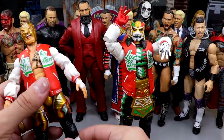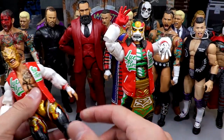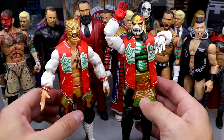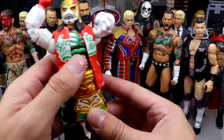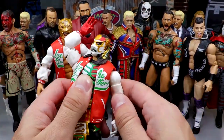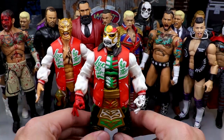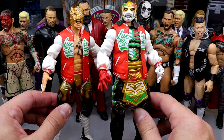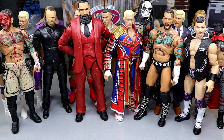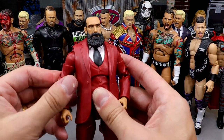Next we have the Supreme Collection Lucha Bros. These are special figures. I'd like them to be a little bit tighter than they are, but in terms of feel they have buttery smooth joints and really nice posability and hand feel. These may be two of the most underrated AEW figures ever made — the Lucha Bros Supremes are just so freaking nice.